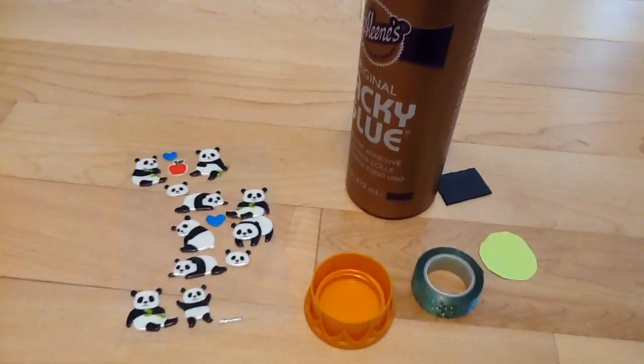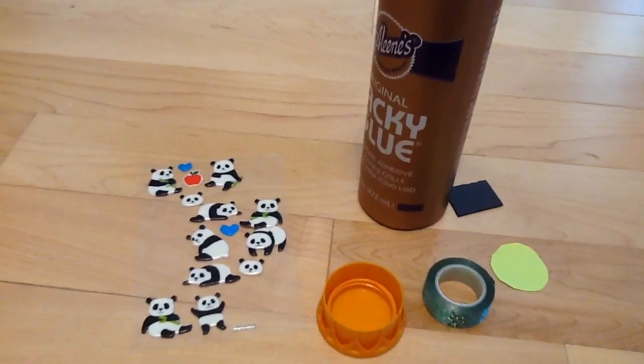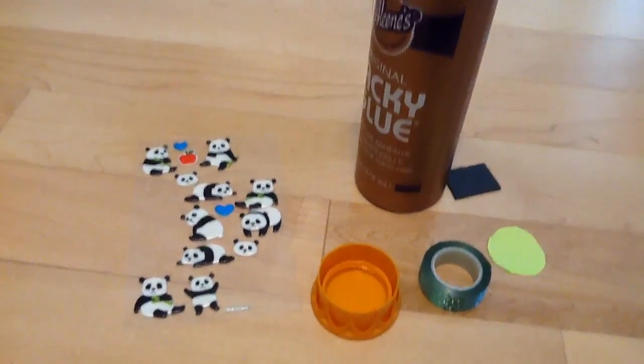Today we're going to do a DIY. We're going to be making a magnetic bottle cap.